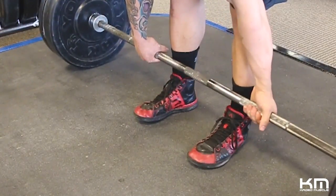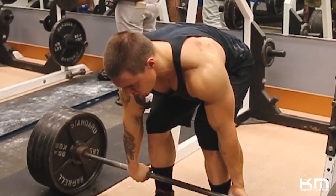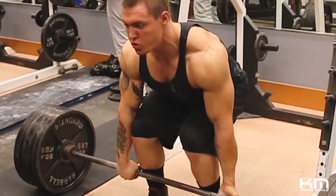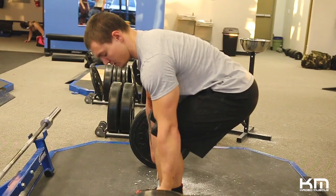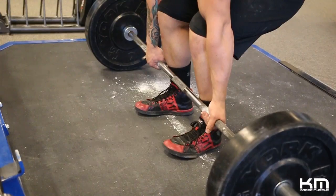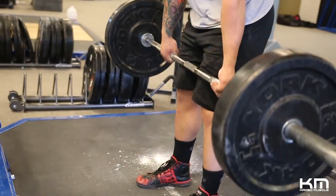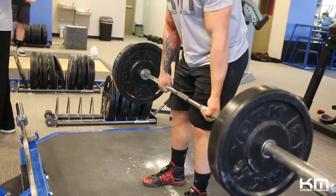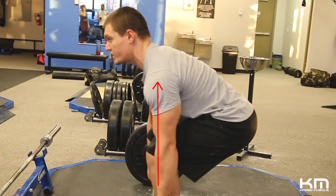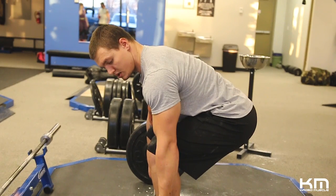Once you have your grip placed and the bar is in your hands, take a deep breath — inhale. You want a big chest. Once you've breathed in, sit back and get your hips back. Your knees and shins should be almost perpendicular to the floor so they're not getting in the way of your bar path, because you want that bar path to be pretty straight up and down. Hips back, not knees going forward — like you're sitting in a chair or squatting.